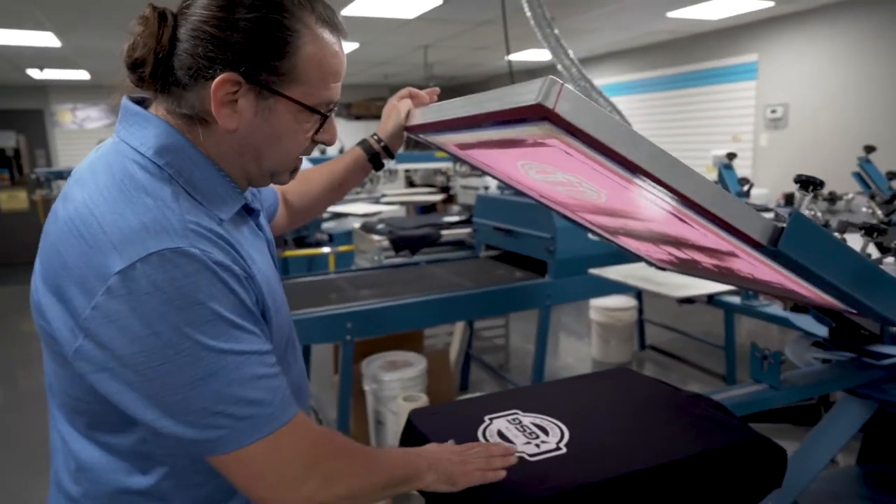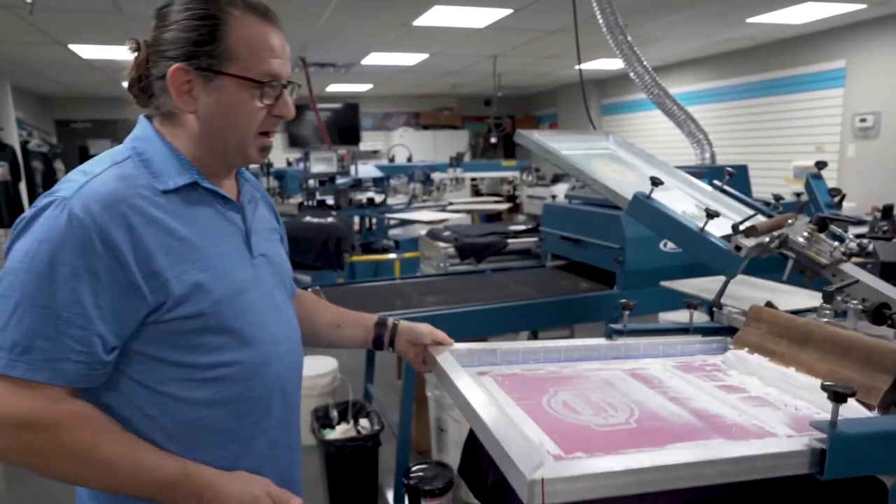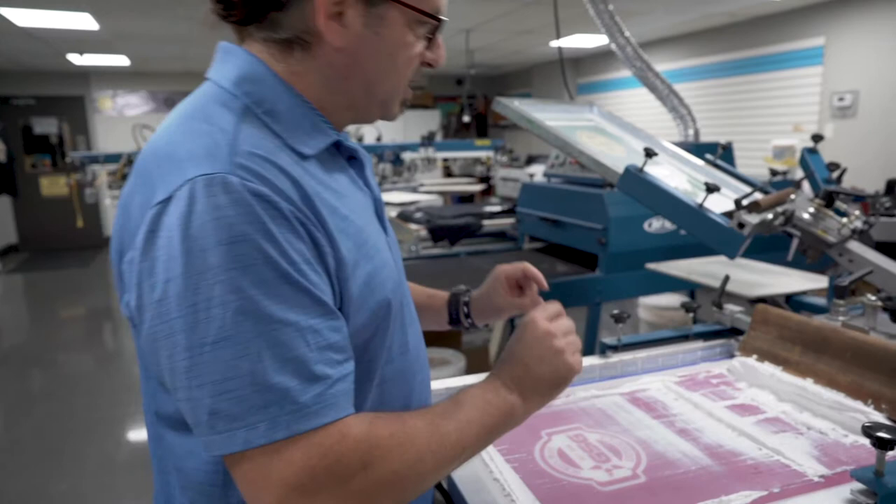First thing we're going to do is our first print, which is going to be our base. We're printing through a 250 micron stencil to really give us some nice height.